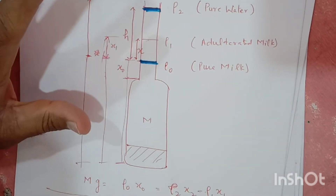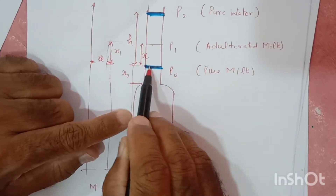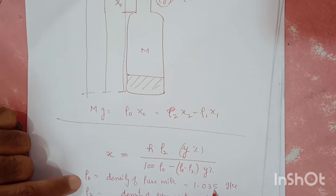Briefly covering the main points: I first dipped the lactometer inside pure milk and the level was at the lower mark. The density calculated for pure milk was 1.035 grams per cc.